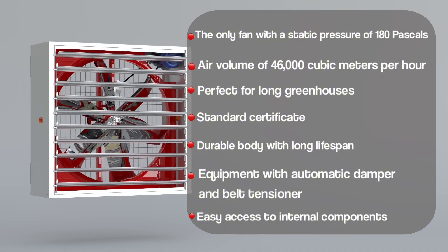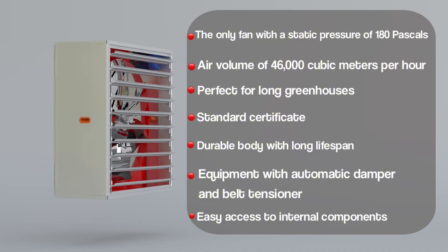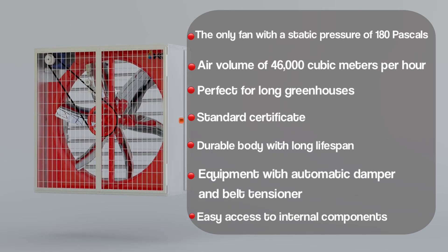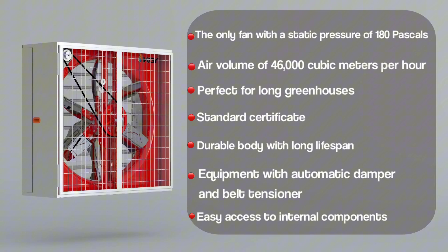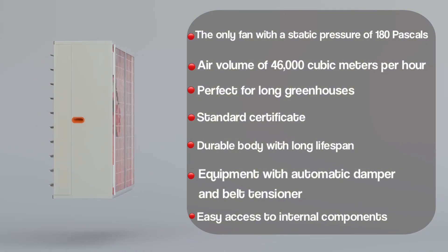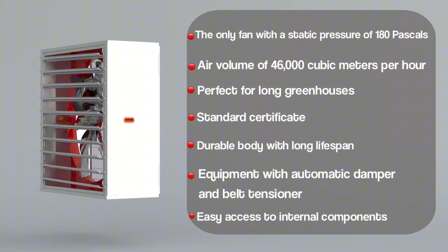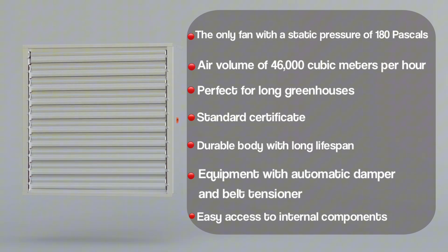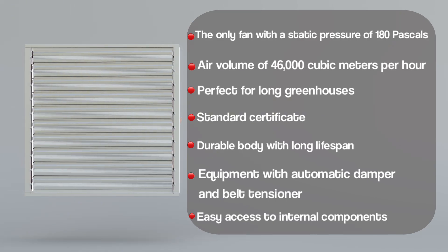Air volume of 46,000 cubic meters per hour — perfect for long greenhouses. Standard certified with a durable body and long lifespan. Equipped with an automatic damper and belt tensioner, and featuring easy access to internal components.